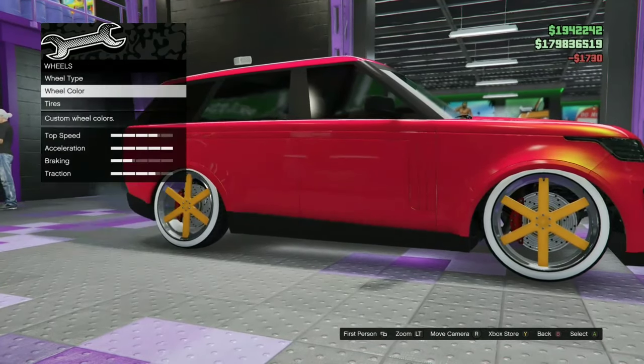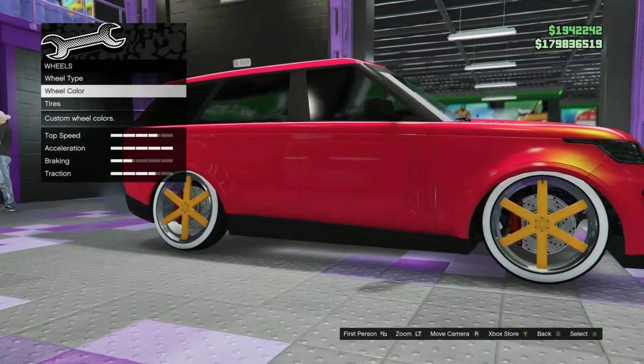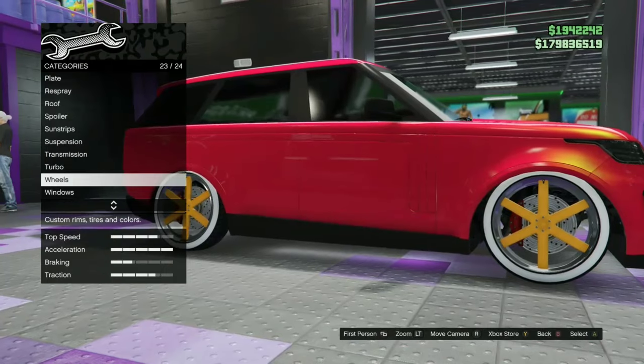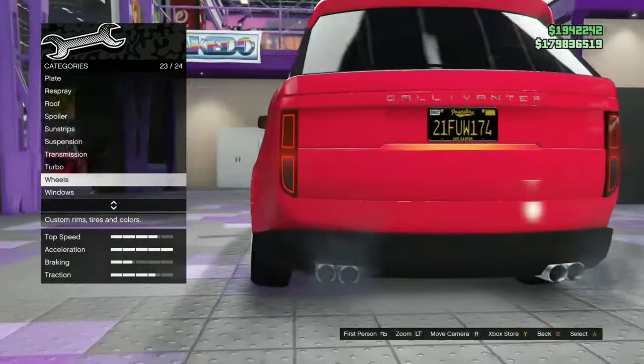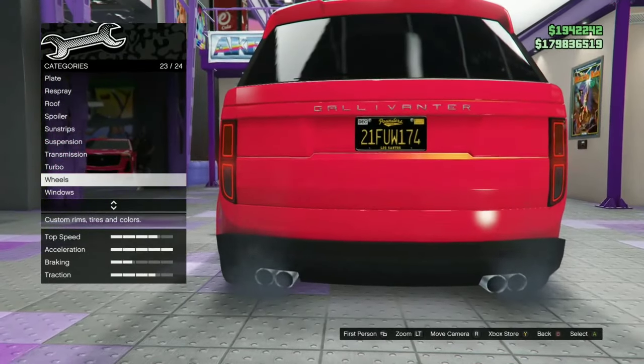If you don't like it, you can buy it for me and modify it the way you want — unless you already know how to merge. This one is on Benny wheels, that's why the wheels aren't selectable. The license plate is also not selectable — it's one of the rare license plates right now in GTA.